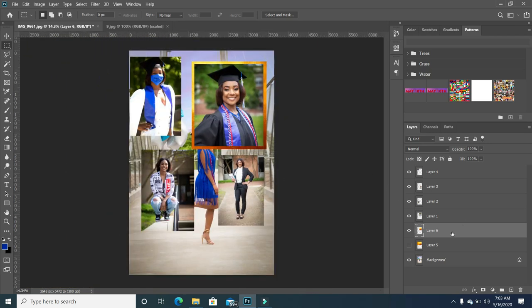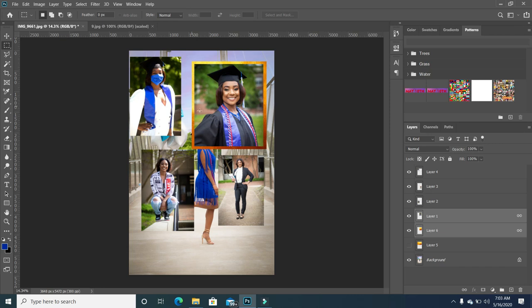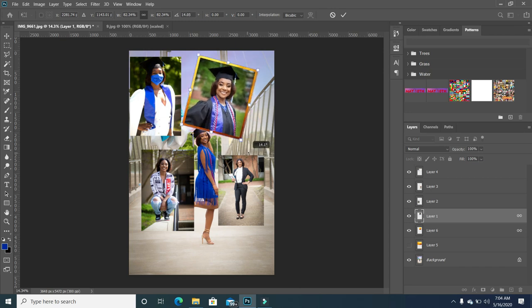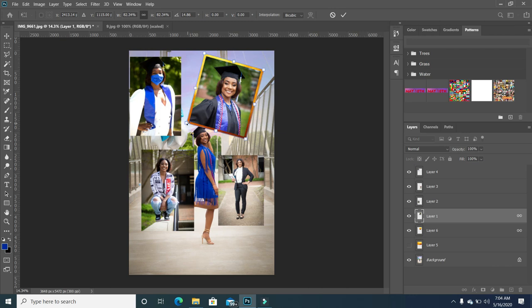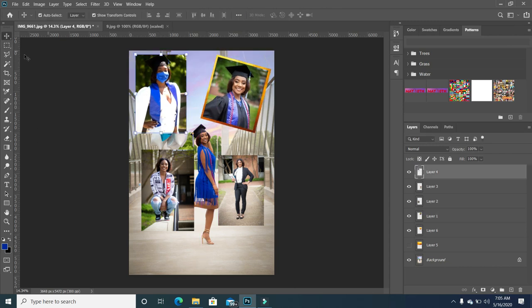I'm going to click on this background that I created for the photo, then click on the photo itself holding down my shift. I'm going to right click and link both layers — that makes it easier to move both layers together. I'm going to rescale this and rotate just like that and move it into position. I'm going to rescale it just a little bit more to get it in the exact location I want. With this one, I don't want the full picture — I just want half of the picture.